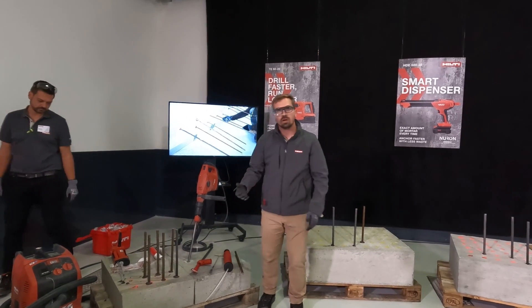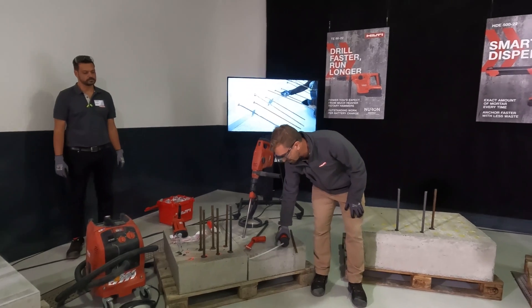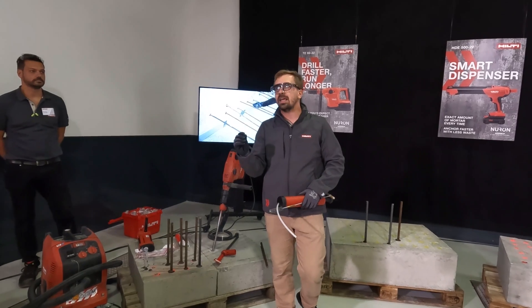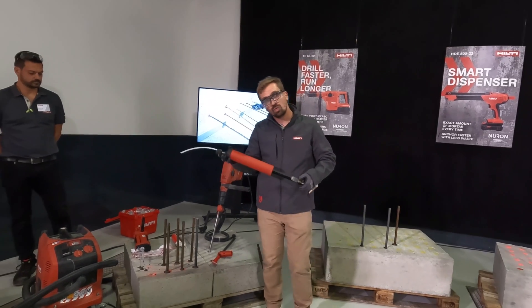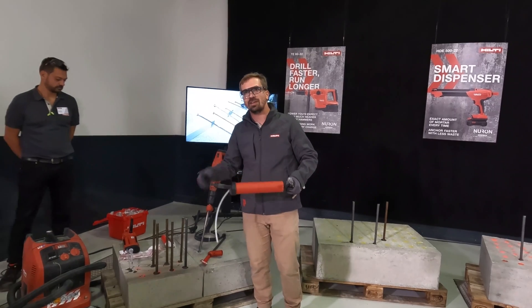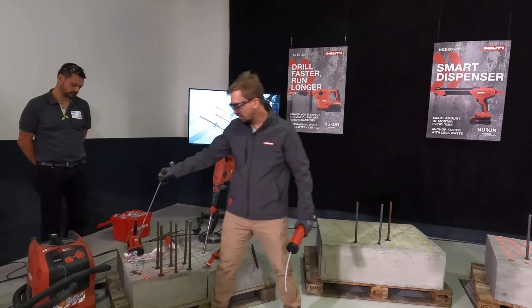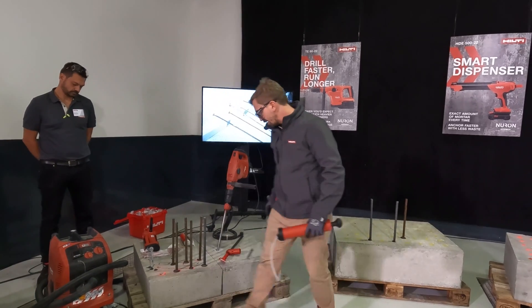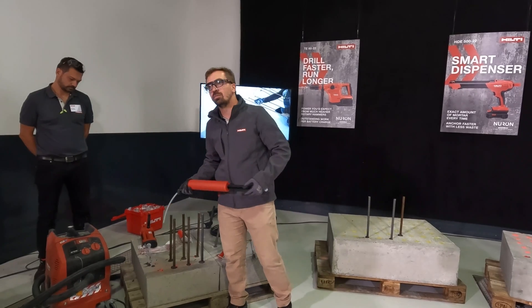First of all, we need to drill the hole — we already did that for the sake of time. But the next step is getting the dust that is sitting in the hole out so that the chemical bonding element can go in nicely. Traditionally, we would blow the dust out of the hole — I'm not going to do that here so we don't have to breathe a lot of dust. Then the next step is to brush the inner surface of the hole so it's ready for bonding. Of course, that generates more dust, so we need to blow it again.